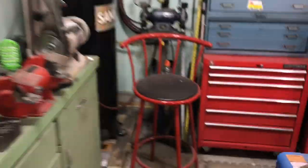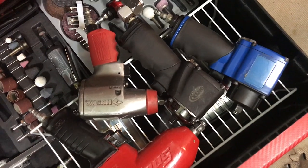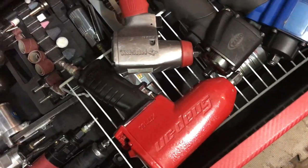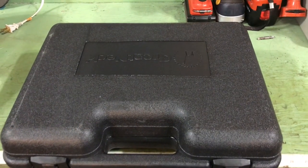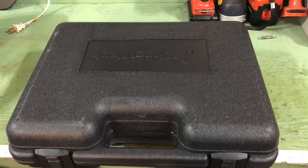Just about everything I do, I do in the garage. I use my compressor and numerous air impacts that I have. 99% of the time I use the Astro Pneumatics Onyx 3/8th drive. It does just about everything I want. If that doesn't do it, the Snap-on half inch drive will.